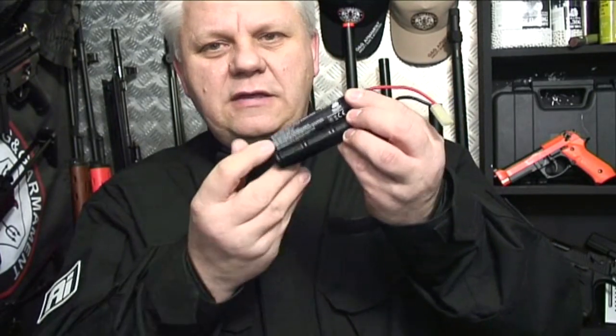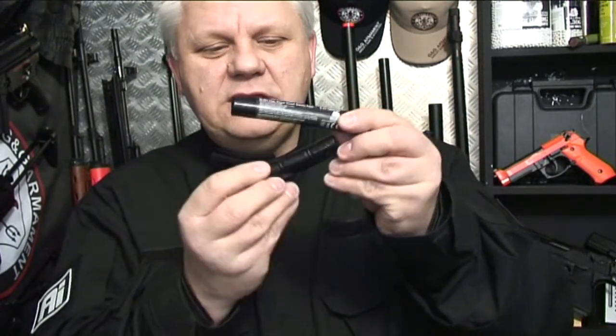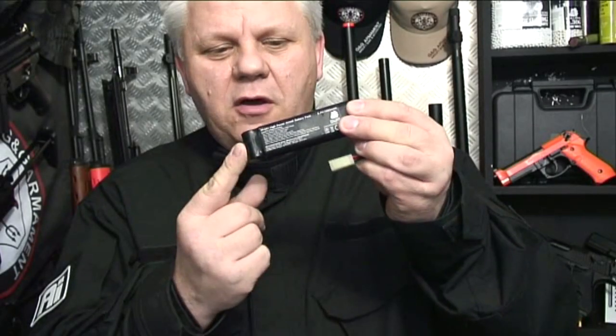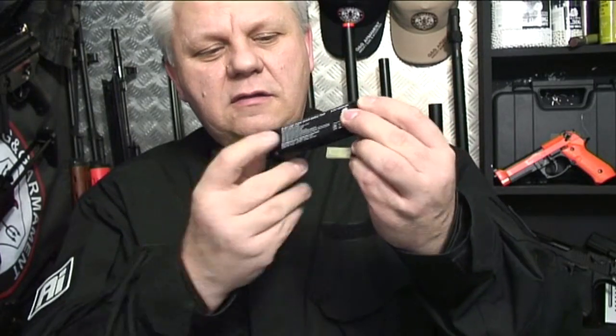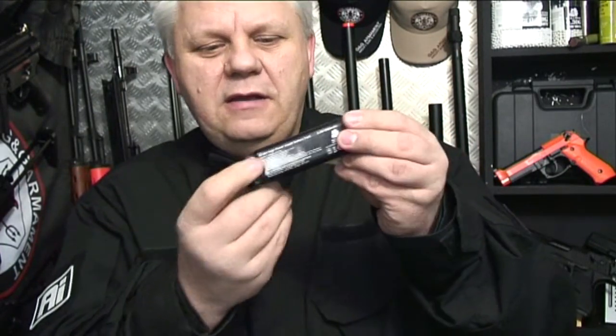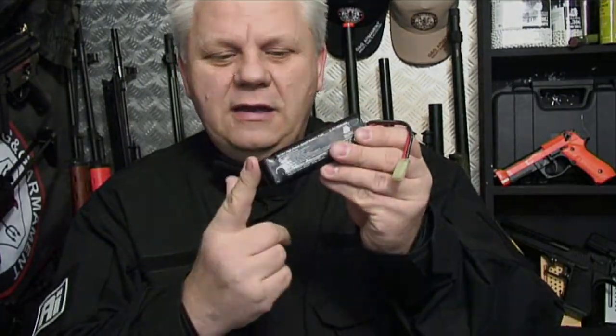Bulldog Crane batteries — these are the 1600s. We've got some different sized ones; it's worth looking at the website. We've tested these out and they're really good bits of kit — long life, good punch. Because they're the 1600s, they last that bit longer and give you a bit more punch. Really good bits of kit, I recommend them highly.